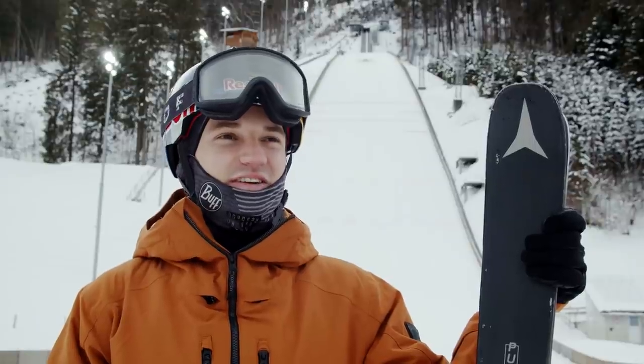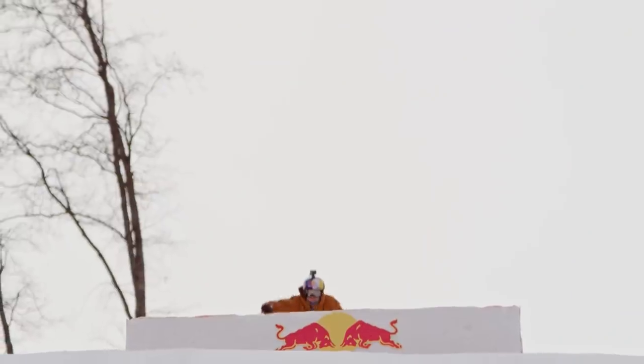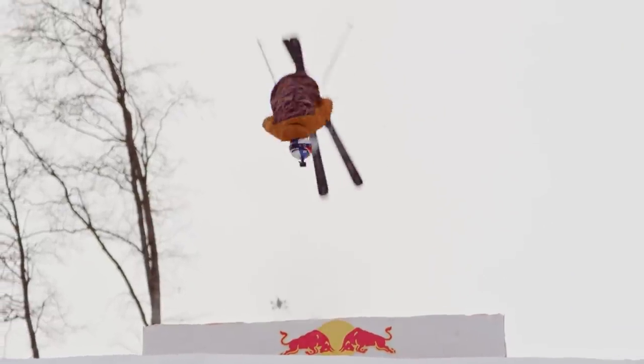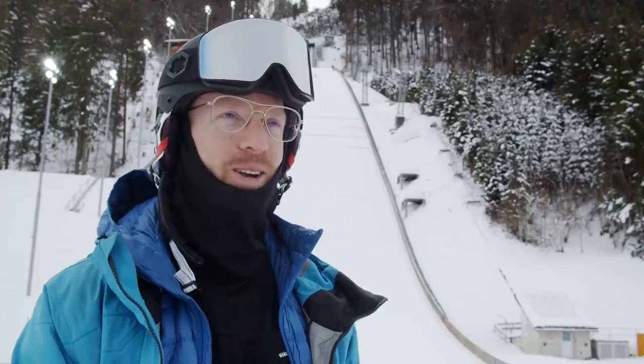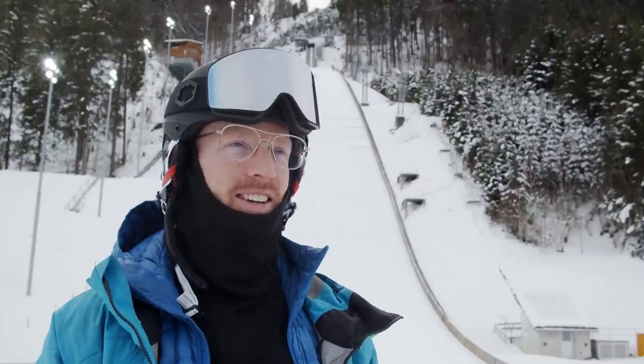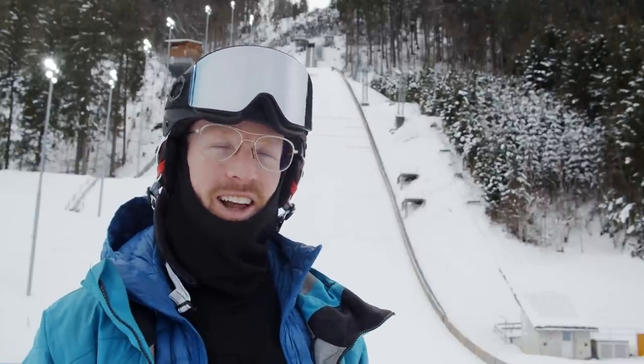It was really, really scary. The moment when you go towards the jump, knowing I wanted to do a double front flip — it was just like, what am I doing here? I still can't believe what happened. Fabian just did the longest double front flip I've ever seen. It was just insane. My nerves are still bubbling.